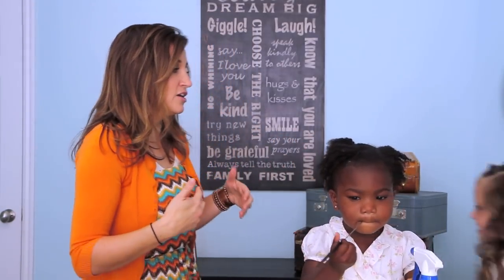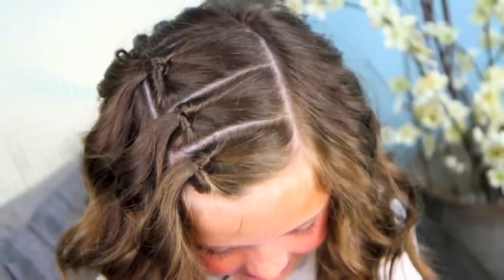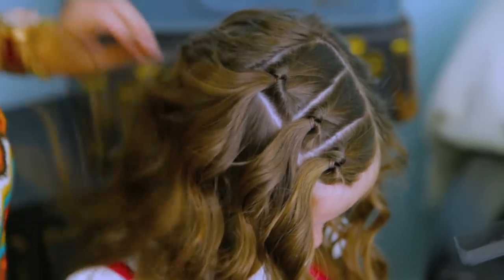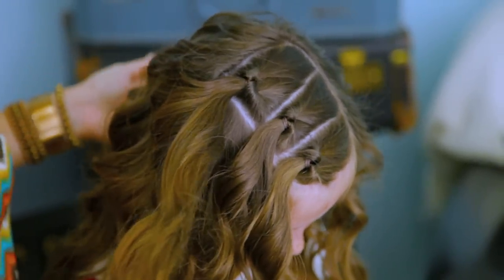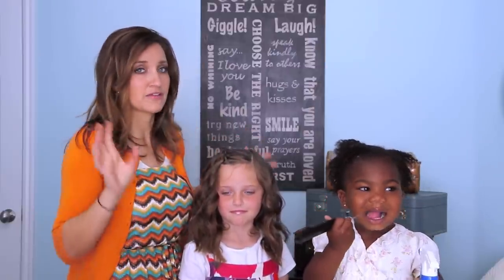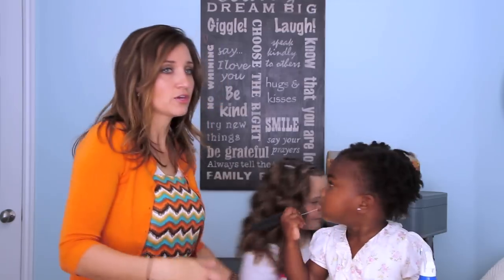To show you that this is not just a toddler hairstyle, I actually did it on a couple of my other kids. This is CGH number four, and we did the same thing. You can see her little triple flip-unders right there — corner flips — and then I added curls with the curling wand. This would be a great one to do if you're growing your bangs out or if you have short hair, because you don't need any length at all to be able to flip.